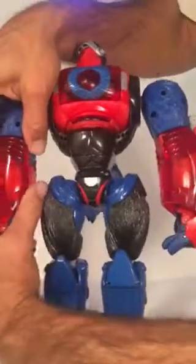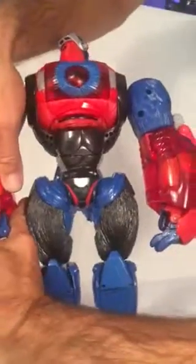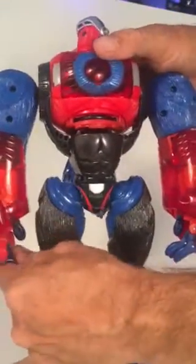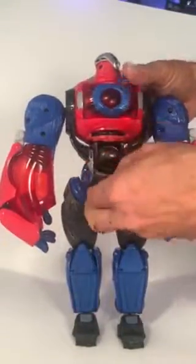Same thing on the other side — give it, you want it — all right, there we go. So that's in there, and then open these up.